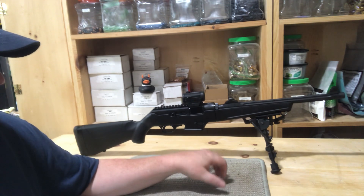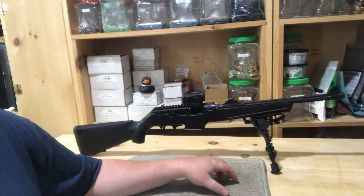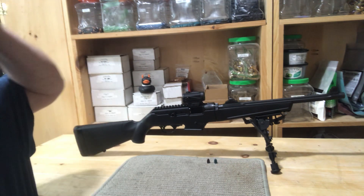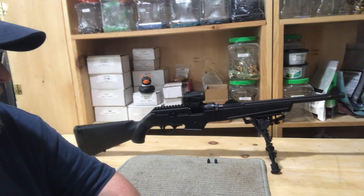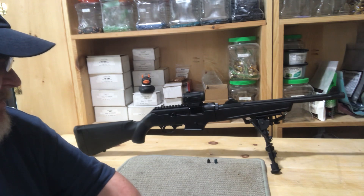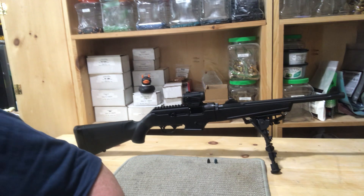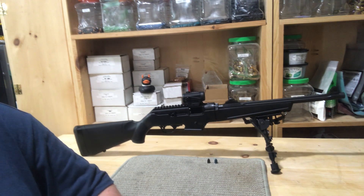I'll still work on that — either try a different powder charge, or maybe try seating them just a little deeper to create a little more pressure. I might also pick up some Acme 147 grain just to see how they run, and if they work, look for a mold. I think Accurate has one and MP has one that I like.